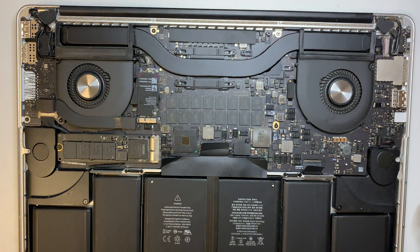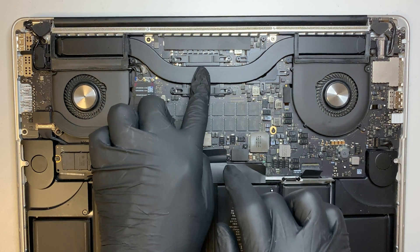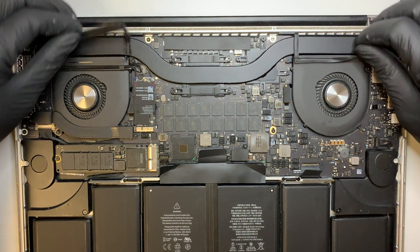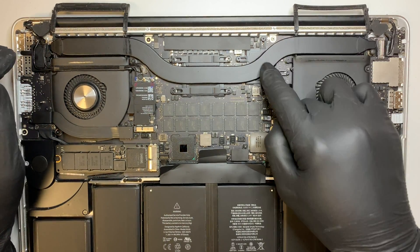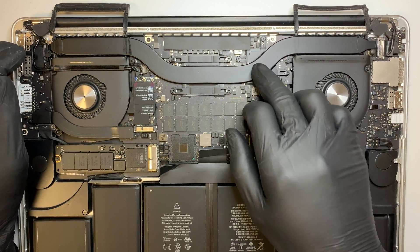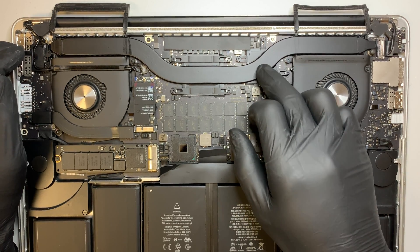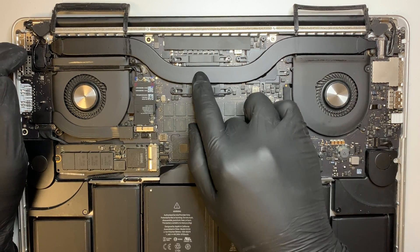At this point you can see the CPU here and the GPU here. Some MacBook Pro models might not come with a graphics card, and that's okay. But my laptop has a graphics card — this is an AMD Radeon 5000 series, I believe, though I'm not 100% sure. But this is the graphics card and this is the CPU.